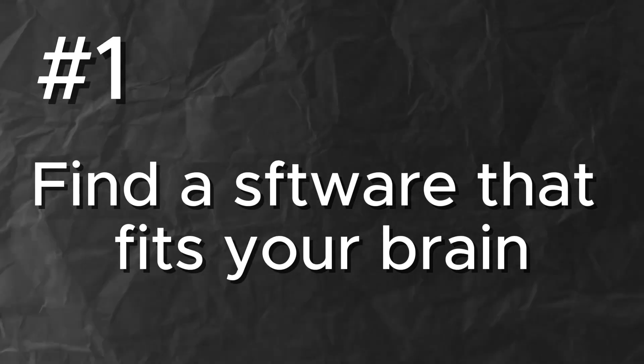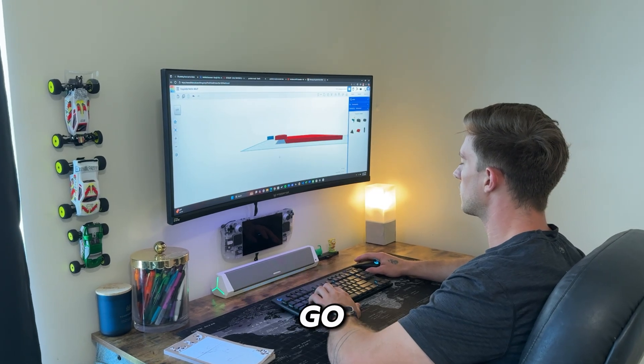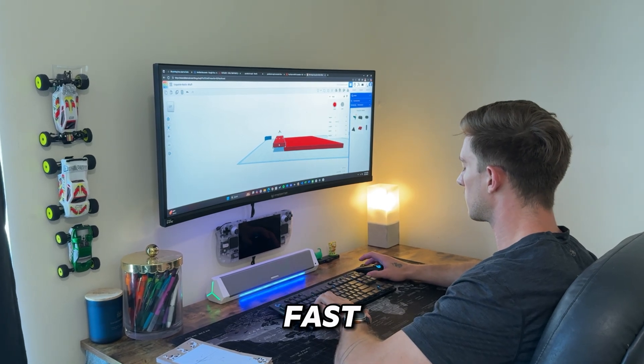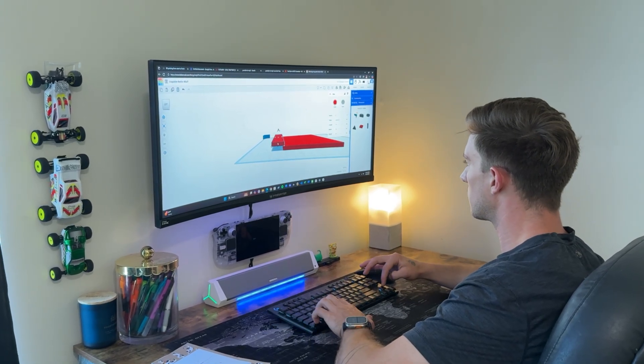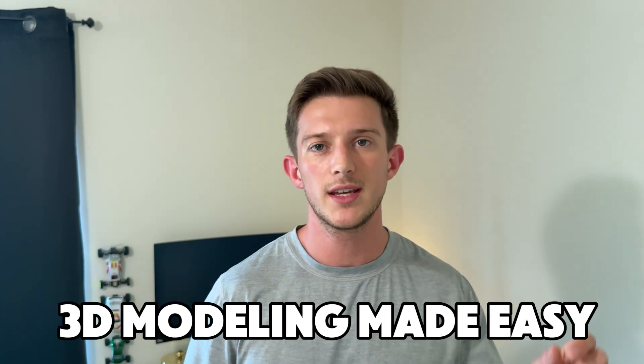Number one: find a software that fits your brain. Don't worry about using what the pros use. Find a software that makes sense to you, that's easy for you to grasp. For me, it's Tinkercad. It's simple, intuitive, and lets you go from idea to prototype fast. There is no crazy learning curve — just you and some simple shapes that you can turn into just about anything you want. If you're interested in learning more about Tinkercad, check out my very first video in my new series, 3D Modeling Made Easy. I'll link it down below.